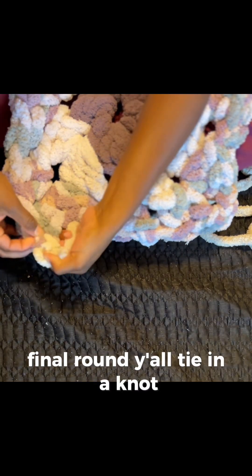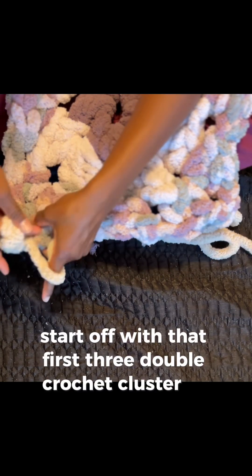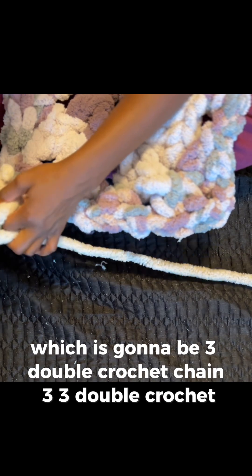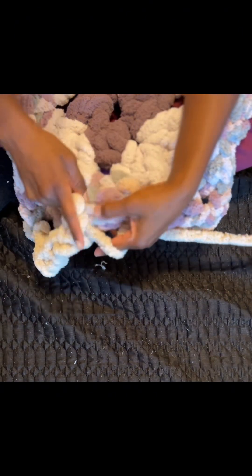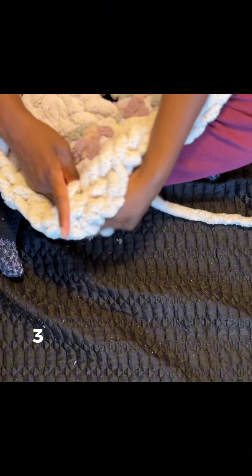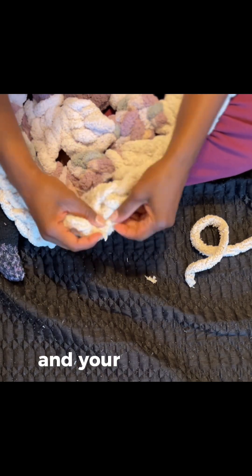Final round, y'all. Tying that knot, join it in the corner — in any of your chain three corners. We're going to work this round just as we worked the last round. Chain three, start off with that first three double crochet cluster in your corner, chain one, and three double crochet in every chain one space, until you work your way to your next corner: three double crochet, chain three, three double crochet. We are finishing this up — three double crochet to finish in the corner with your chain three, connect, cut, and tie off. Your square is done!